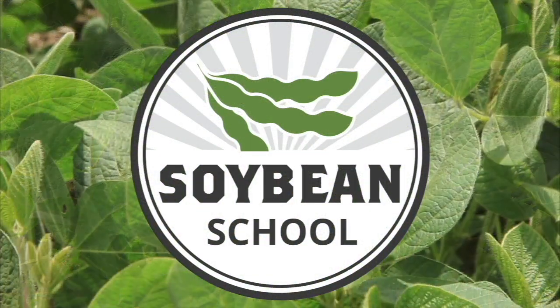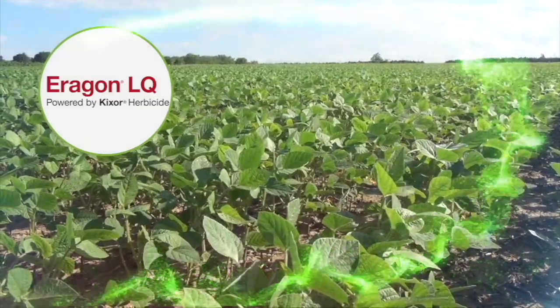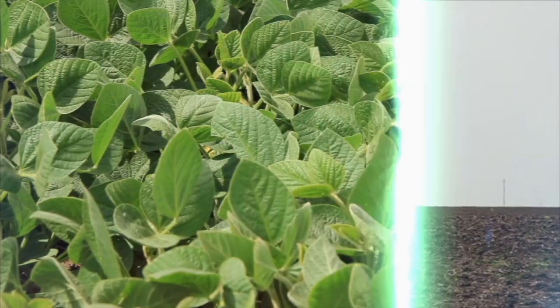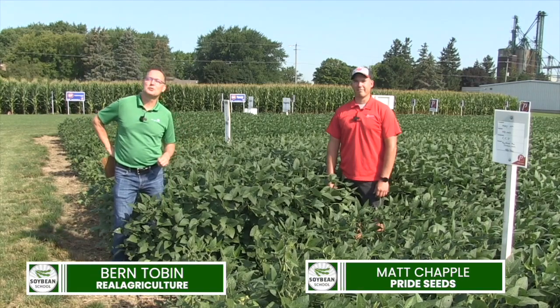The Soybean School on RealAgriculture.com is brought to you by Pride Seeds, Aragon LQ Pre-Harvest Weed Control, and Fortenza Vibrance Max Plus Saltro. Hi, I'm Bernard Tobin. Welcome to the Soybean School.